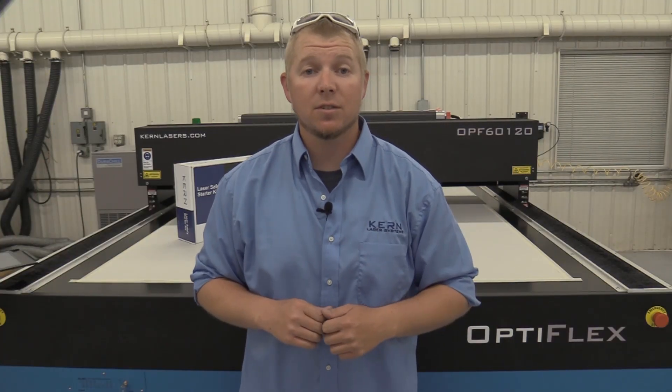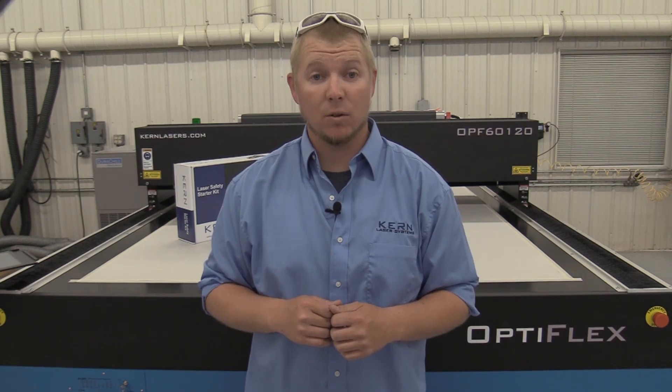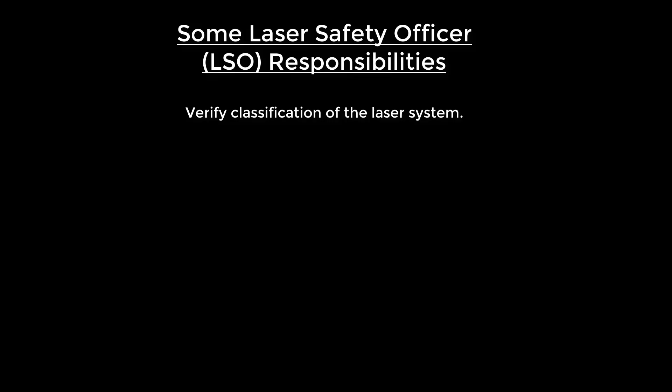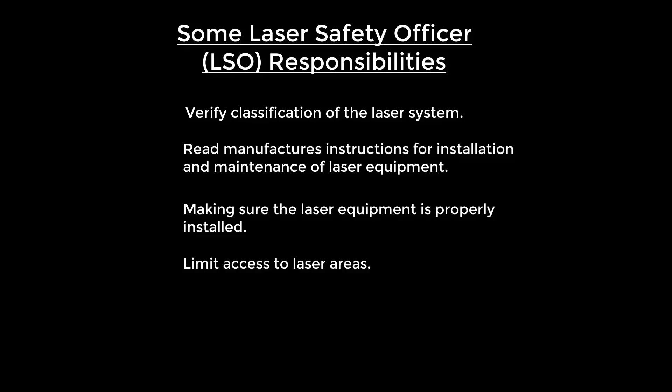A key element in a laser safety program is having a Laser Safety Officer, or LSO. Some responsibilities of the LSO are verification of the laser system, reading the manufacturer's instructions for installation and maintenance of laser equipment, making sure the laser equipment is properly installed, limiting access to laser areas, and training workers on safe use of lasers.